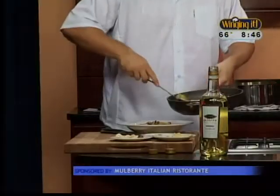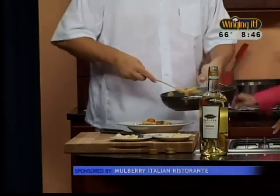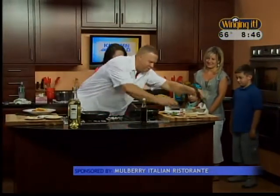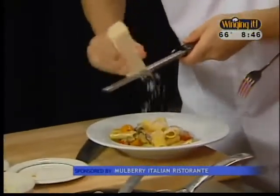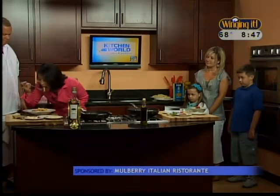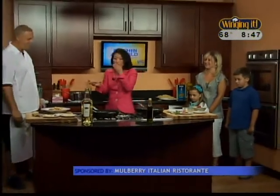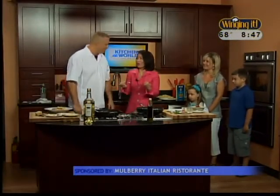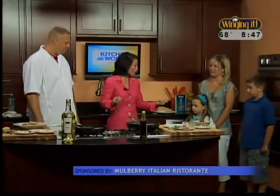What would you serve this with — a type of wine? White wine is good with this, but not Chablis — that's good to cook with. We're going to finish it with a little Parmigiano Reggiano. People say not to use cheese with shellfish or fish, but I do because that's what they did in Italy. Mmm — love it. Mulberry's — another great second helping when we come back. Stay with us!